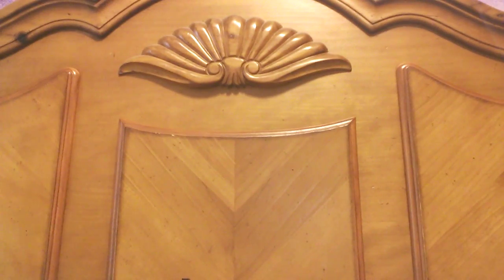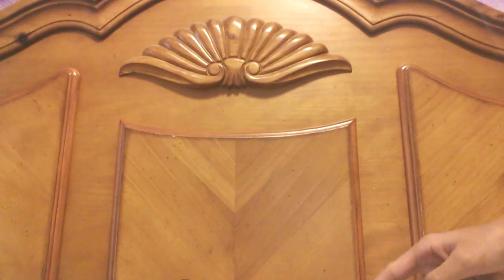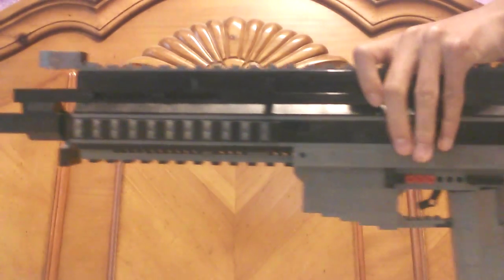Hey guys, Gunsmith. I'm back with another Lego gun. I know it's been a while since I've uploaded, but it's because this gun took a while. So here it is — it is the SA805 from Call of Duty Ghosts.